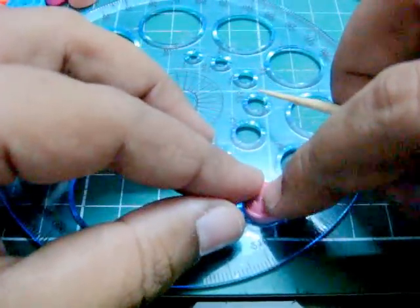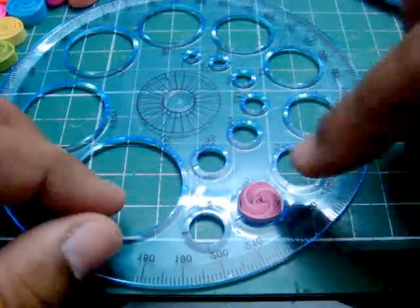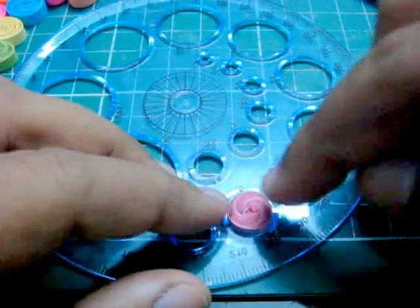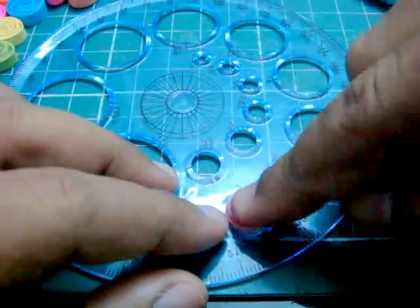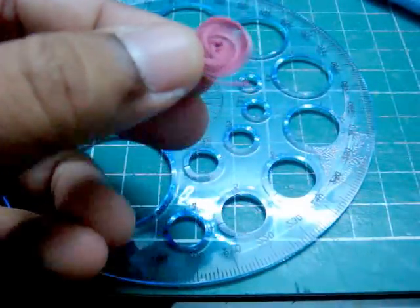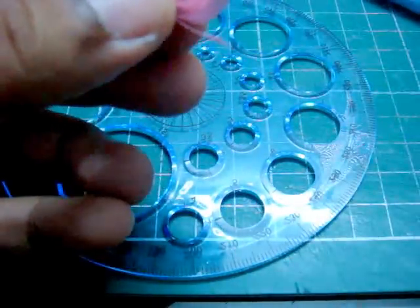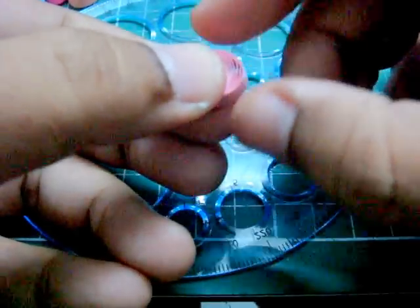Once that's done, you can turn it again some more with your finger. Then put some glue on, and it's done.